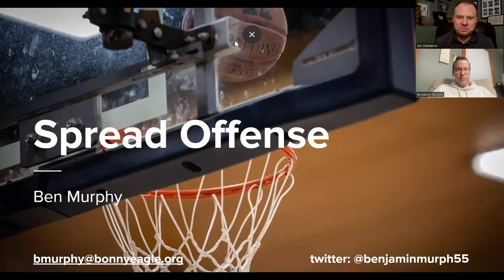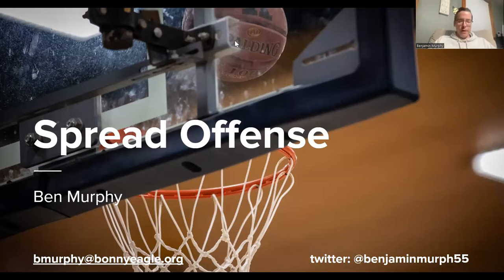I love what I'm hearing about the cutting, screening, and movement in this offense. I even love the options when teams overplay on the wing — waving the player through. Let's take a look at it. So, just to start off, this is my presentation on the spread offense. Coaches, if you want to contact me, my email and Twitter handle are at the bottom there — happy to answer any questions.